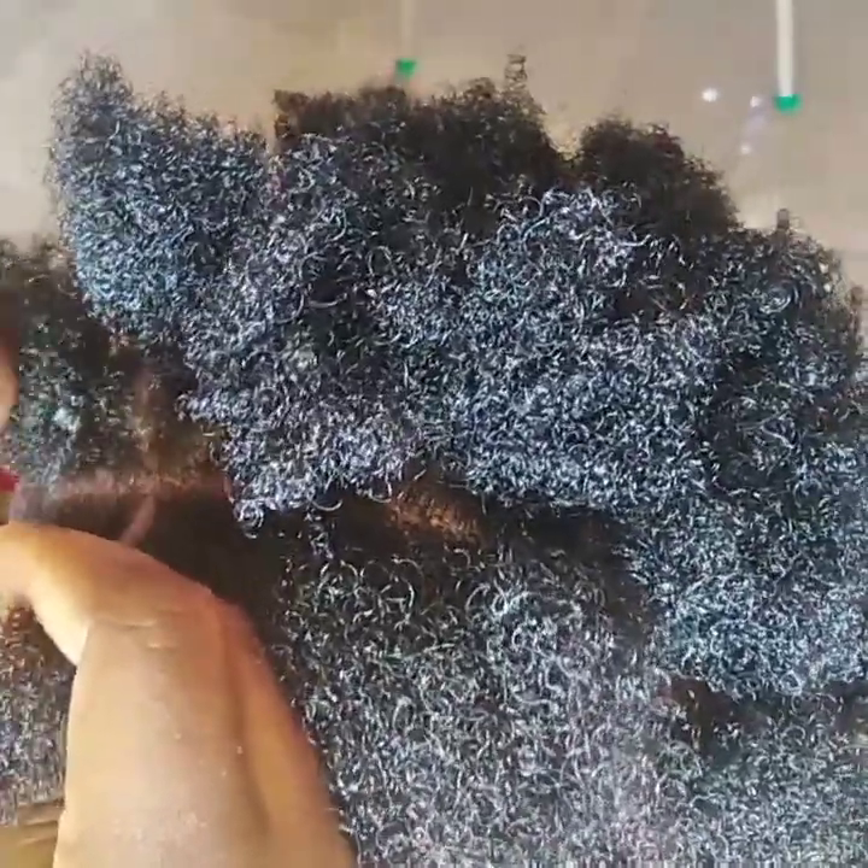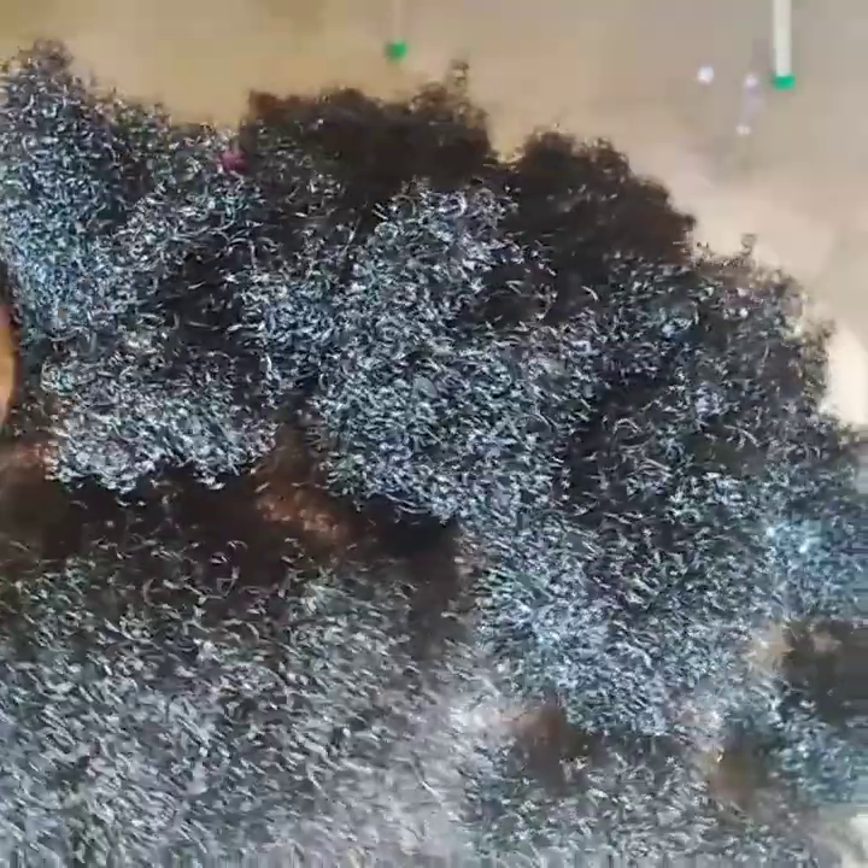Mostly on natural hair. After you are done with this process of the rubber band method, just pay attention to the way I'm cutting it.